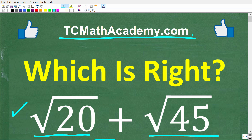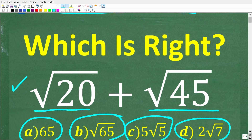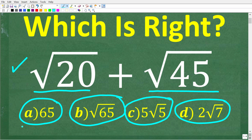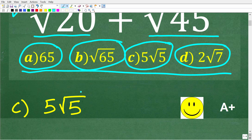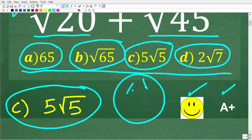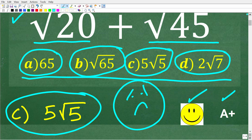You can find a link to that in the description below. If this video helps you out, or if you just enjoy this content, make sure to like and subscribe. Here is the problem and the answers — one of these is the correct answer. The right answer is C, 5 times the square root of 5. If you got this right, you get an A+. If you didn't get this correct, no big deal — I'm going to fully explain this right now.